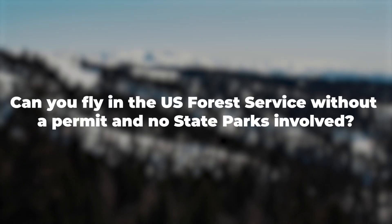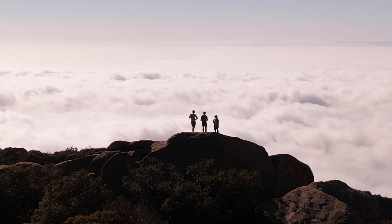Can you fly in the U.S. Forest Service without a permit and no state parks involved? The terms national park or state park and national forest are often confused, but it's important to clarify that they are not the same. Drones are prohibited in national parks, but according to the U.S. Forest Service, there are generally no restrictions on flying drones in national forests. However, exceptions may apply, so it's essential to contact the local forestry office to confirm the area's designation and check for any specific restrictions. If restrictions exist, request them in a written, published format. The Forest Service has published tips for responsible drone use on national forest system lands, outlining general rules and areas where drone operations are restricted.